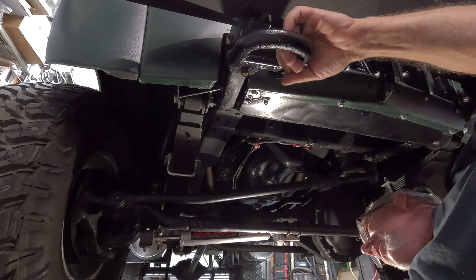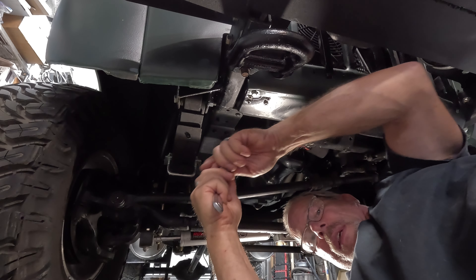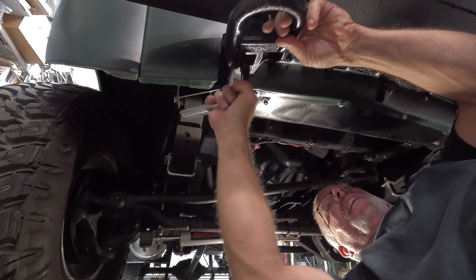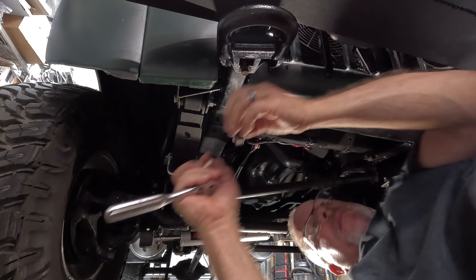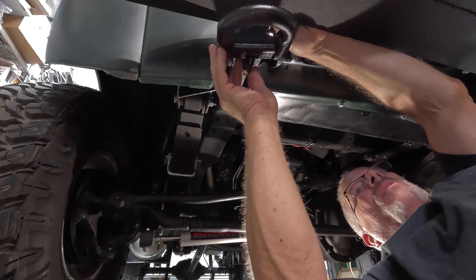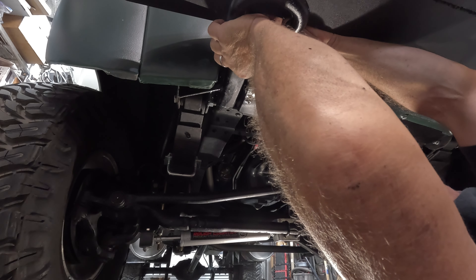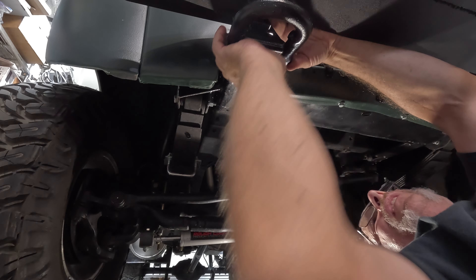Well, that wrench is too big for that nut. The only issue with swiping all this stuff off a 20-year-old Super Duty is that it's all metric — not exactly the most happy thing. All these nuts are lock nuts, so nothing will come loose once we've got it all in there. Let's get this one captured — kind of walking it, wriggling it around. There we go. Got it.